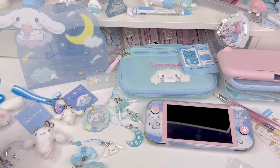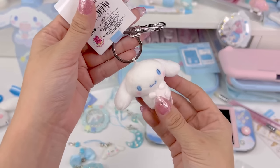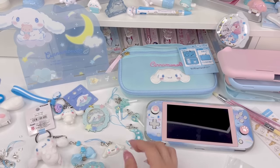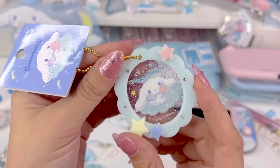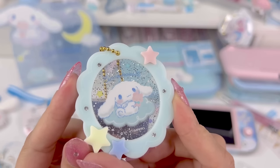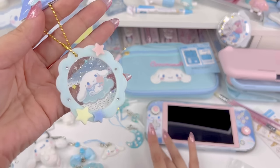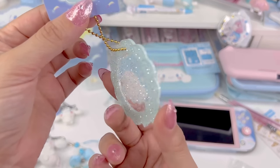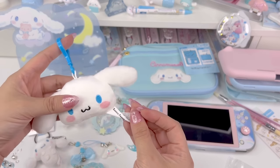I also like to put little plushies on everything, so I got this little Cinnamoroll plush as an option. And I got this really cute starry sky themed Cinnamoroll charm with angel wings — it kind of goes with this cloudy sky theme too. It's so glittery and pretty.